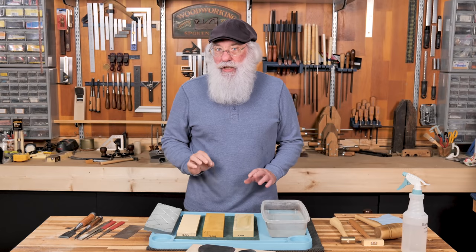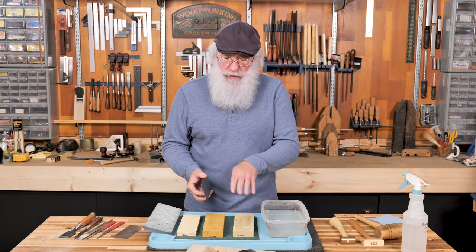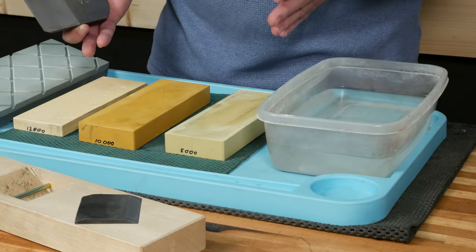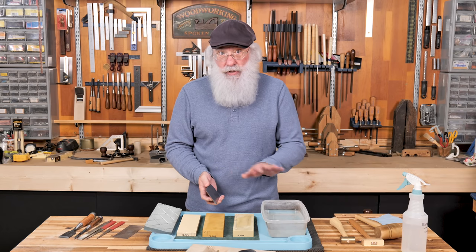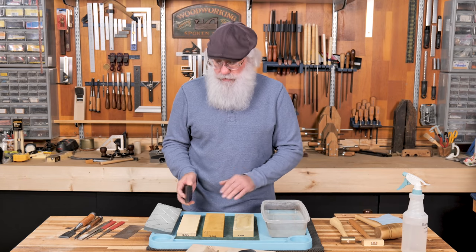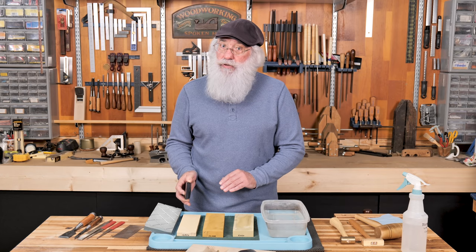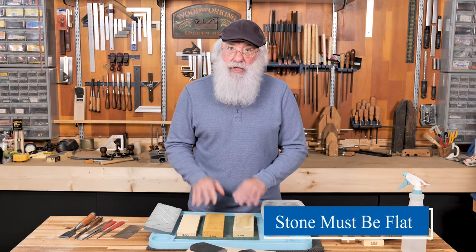The first thing I like to do when I get a new plane is sharpen the iron, so I know it's ready to go and can be fit into the dai. As with sharpening any chisel or plane iron, you want to make sure the back is flat first. I'm using a series of water stones going all the way up through 12,000 grit. I've already done work starting at around 1,000 grit to make sure the back was flat, worked through all the grits, and I'm going to finish up with 12,000. The first thing to remember when using water stones is that they must be flat.